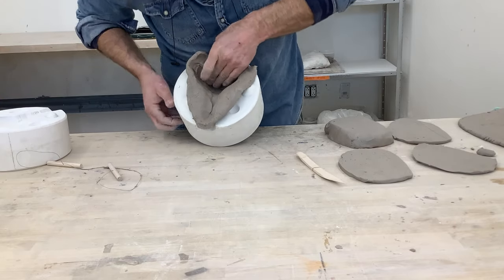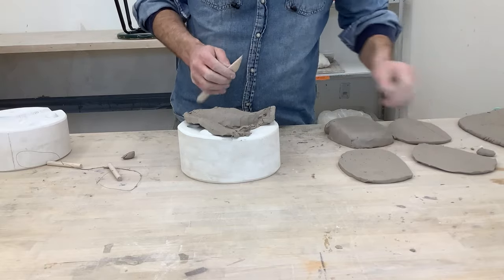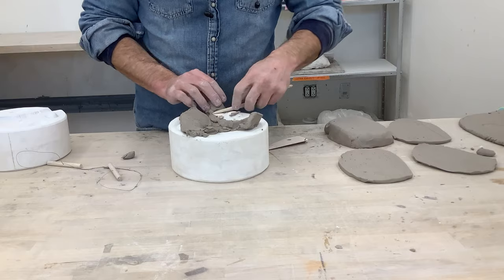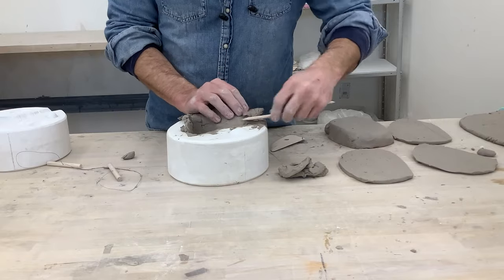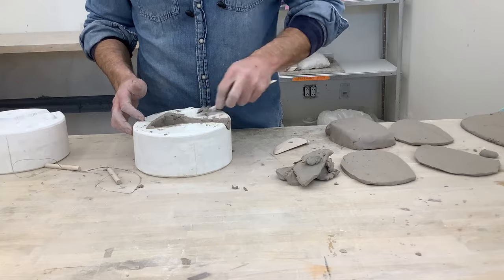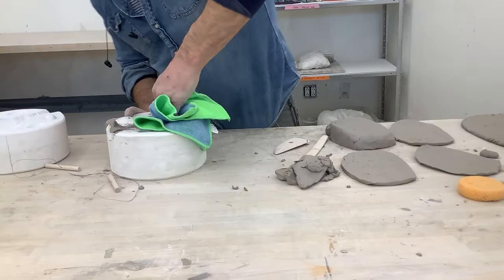Once it's all pressed in, use wood tools to cut the excess clay away — always use wood to avoid any chips of plaster getting into the clay, as metal tools will definitely create those. Notice I'm pulling the clay away from the opening rather than pushing towards the inside. Sometimes a rag helps for a final press to really get those details — fingertips can unintentionally thin the clay out in areas.